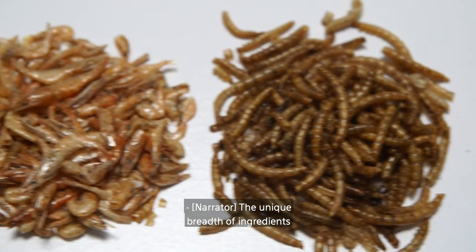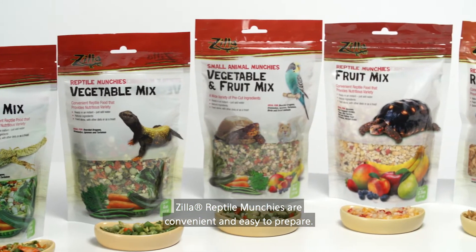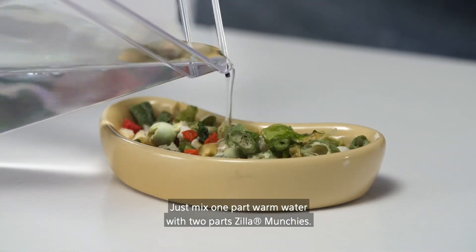The unique breadth of ingredients provide a varied, nutritious addition to any diet. Zilla Reptile Munchies are convenient and easy to prepare. Just mix one part warm water with two parts Zilla Munchies.